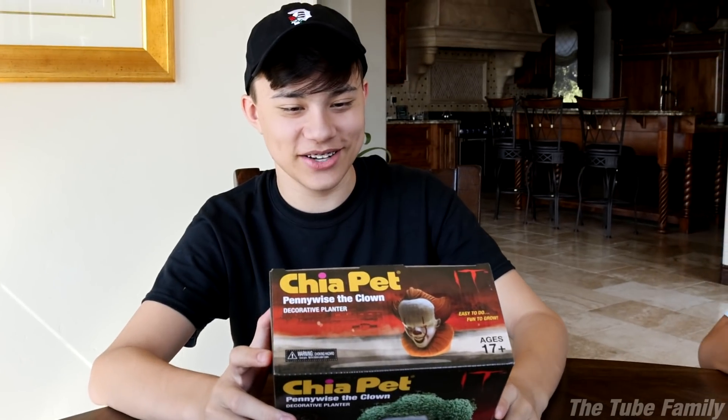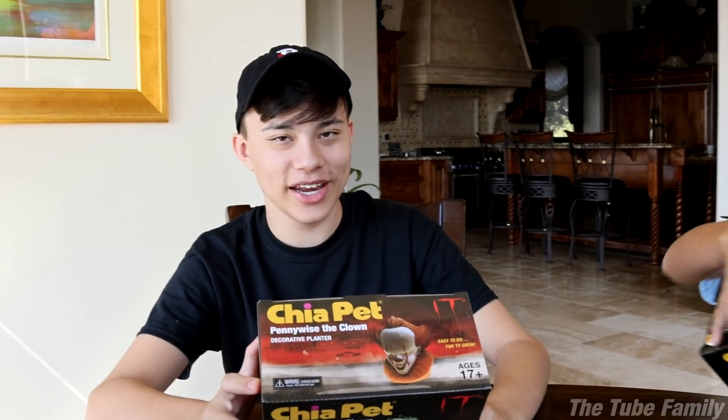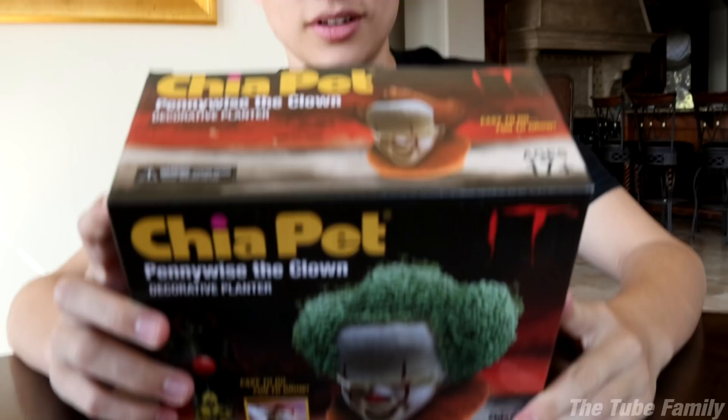What is it? Why is it green? Why's it got green hair? It's a Chia pet. What's a Chia pet? Oh, it's like a plant — we have to grow it. Soak clay in water for half an hour, add the seeds, water it, watch it grow.